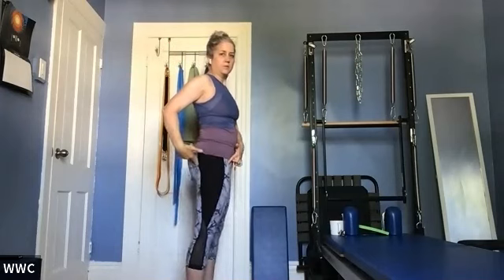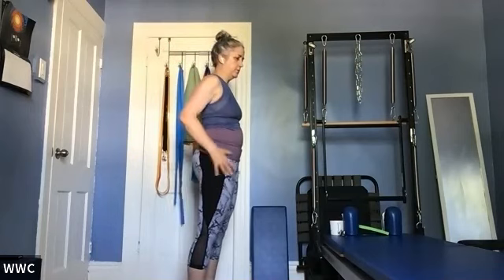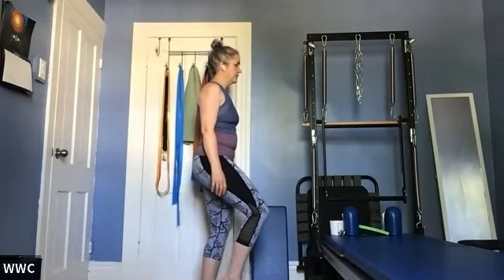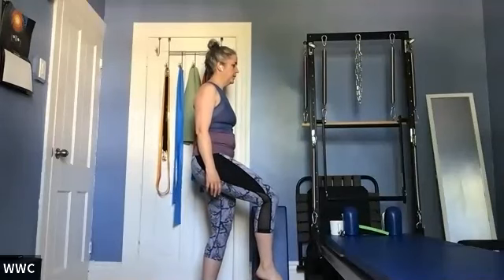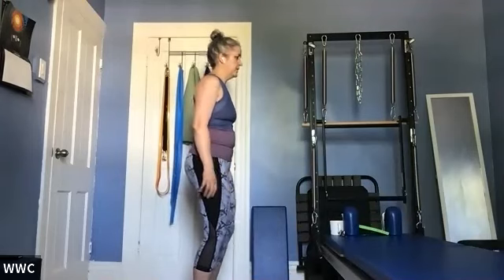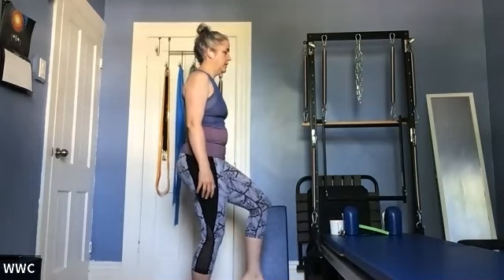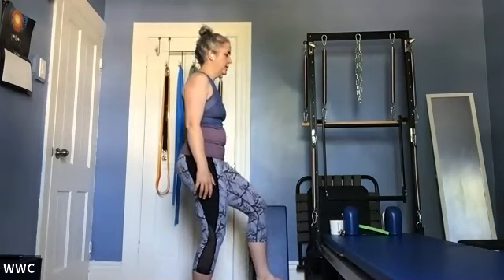Let's work a little bit on our balance. Make sure you're not locking out your knee and hips — you want a little bit of softness in your bum and thighs. Bring one knee forward and lift your foot up and hold for 10, 9, 8, 7, 6, 5, 4, 3, 2, and 1. Let's do that on the other side — not gripping. Bring your other knee forward, lift it up, and count down from 10.